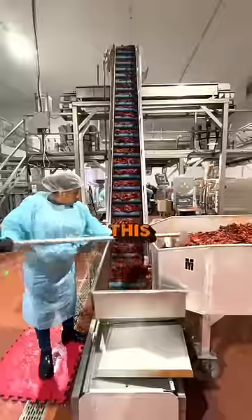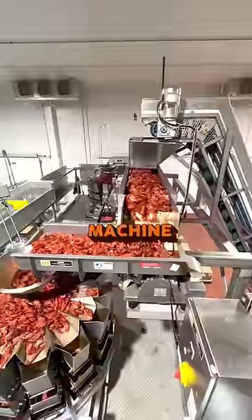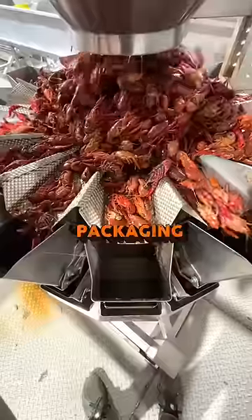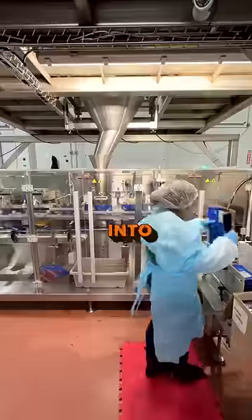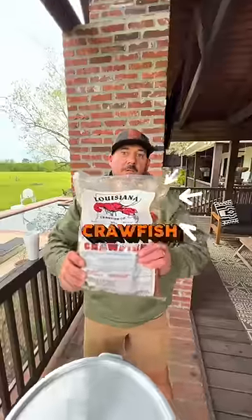They're then taken over to this escalator where they're funneling into a machine that sorts the crawfish into separate groups. They need to be perfect weight for their packaging. Once the correct amount of crawfish is in the chute, they're dropped down into our bag. You can get our whole bowl crawfish year-round.